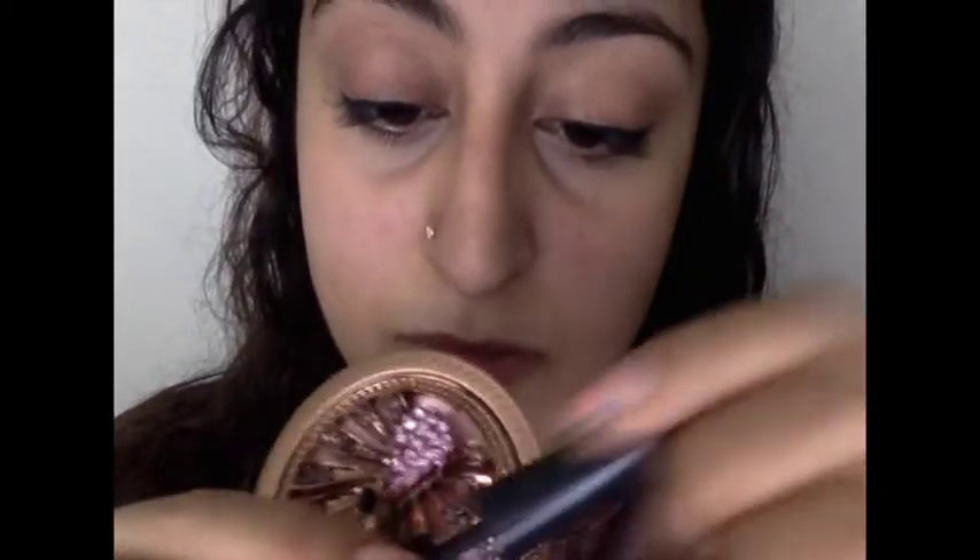Now you're gonna double dip so you can make that smooth line again. Just start in the middle, pull out to the end, then start in the inner corner and pull out to the middle. Practice really makes perfect, so don't get discouraged if it's not the way you'd like the first time. Go really slow, be patient, and be confident — otherwise your hands will shake, and that's the worst thing when you're trying to do a smooth liner.